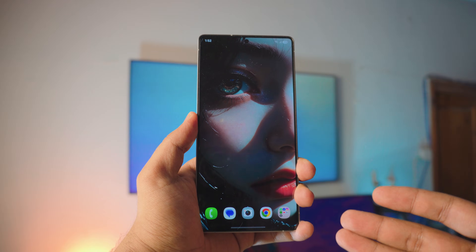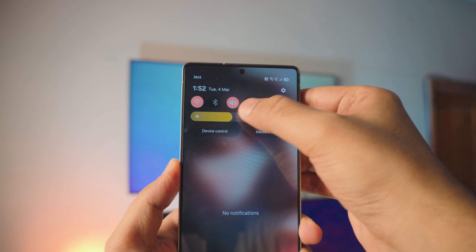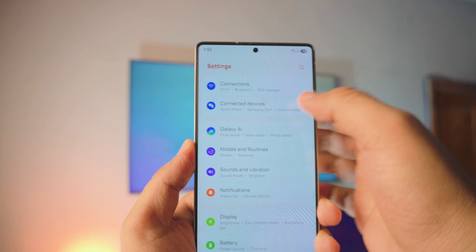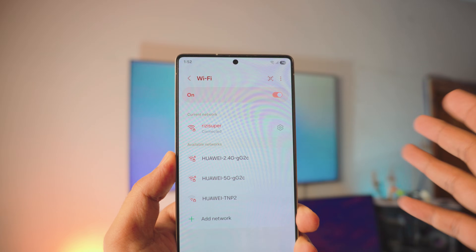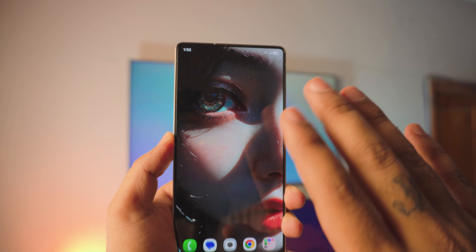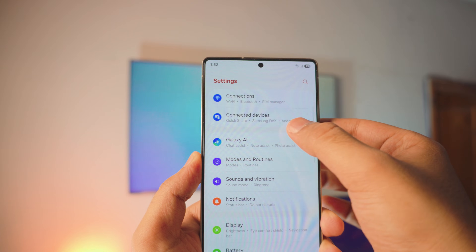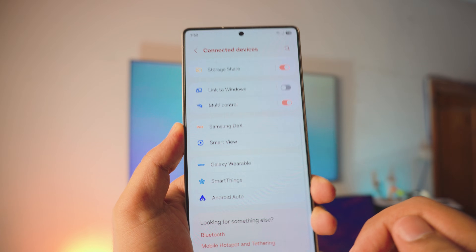To screen mirror your S25 Ultra to your TV, it's really simple. On your S25 Ultra, go into Settings and then go into your Connection Settings. Inside Connection Settings, make sure your phone is connected to your home Wi-Fi. Once your phone is connected to the same home Wi-Fi as your TV, that's pretty much all the prep you need.